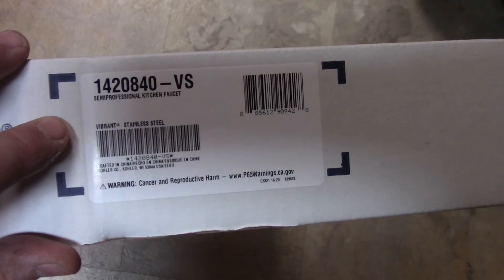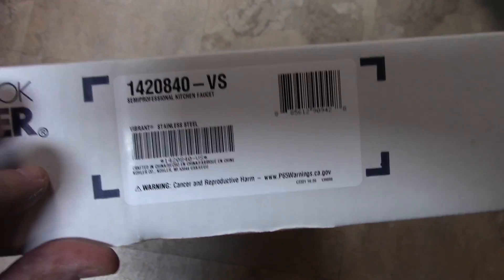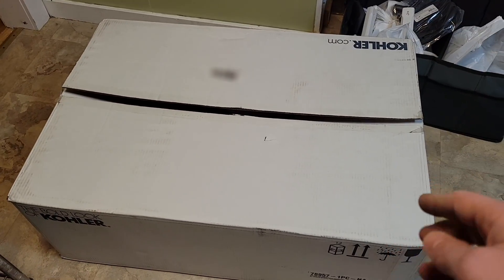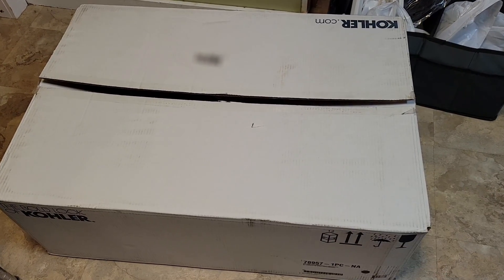Just an FYI, if you don't like this faucet, I see people selling them on eBay, new, for like $100. So you can always sell it and get a different one if you don't like it. I bought this sink a year ago and I still haven't installed it because, well, of sheer fear.